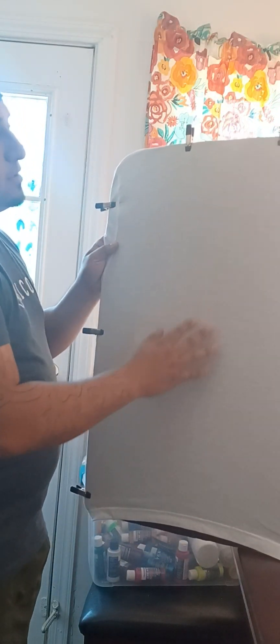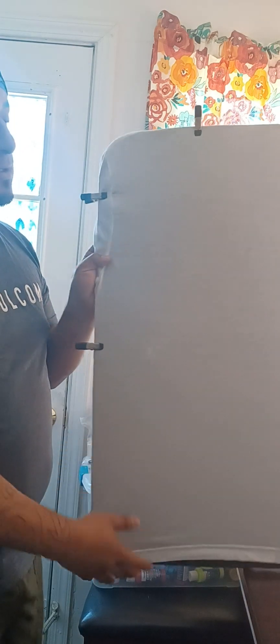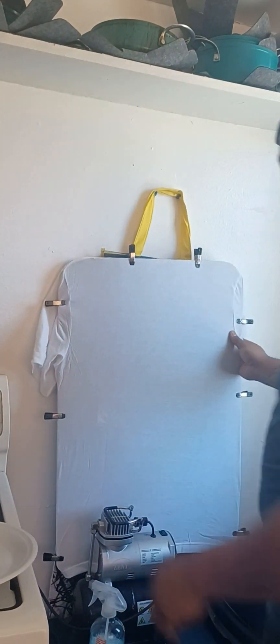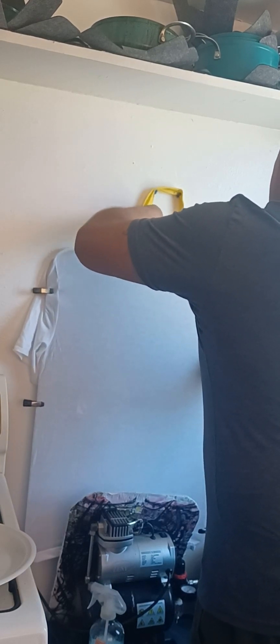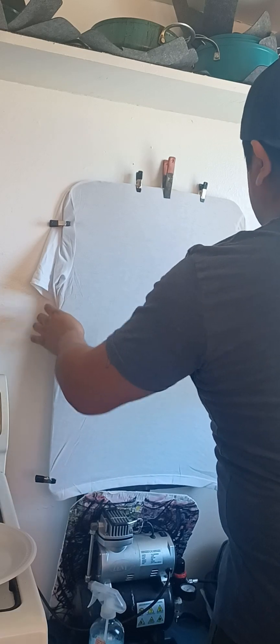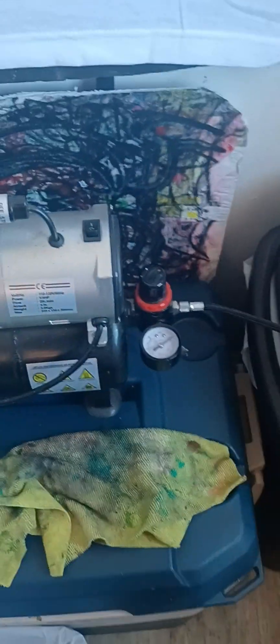That way when you do the sketch and then when you paint it, it doesn't blow away. In total, the pins I use are two on the top, three on the side, and three on the other side. I'm going to put it over here — I forgot the other pin I need to hold it. You guys can see I'm gonna remove another piece of cardboard that I use for the shirts, and then turn on the compressor.